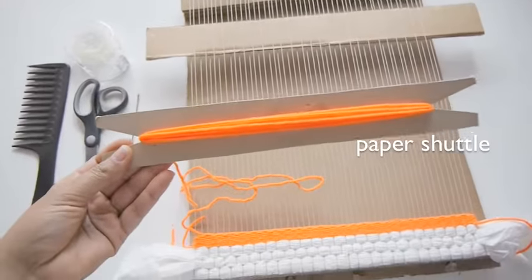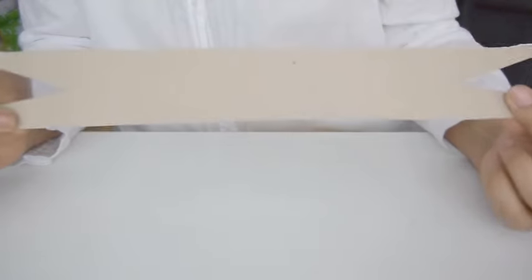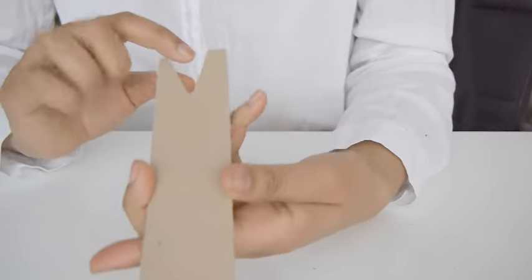To make a paper shuttle, cut a thick piece of cardstock into a 10 inch by one and a half inch rectangle. On the shorter ends, cut out a triangle that is one and a half inches high. Then repeat this on the other end.